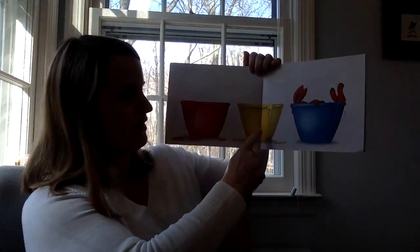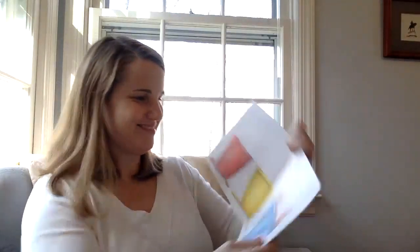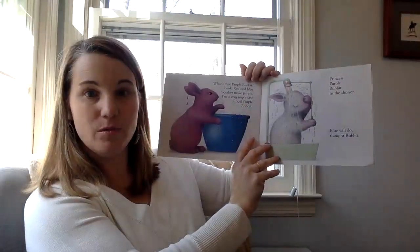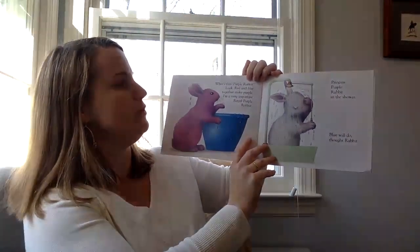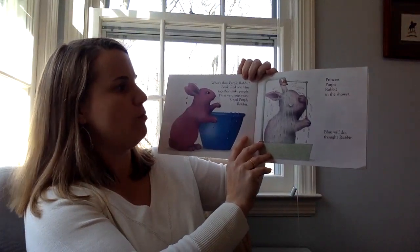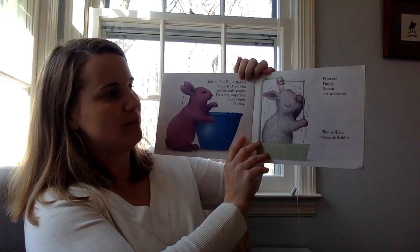Red, yellow, and into the blue. What's this? Purple rabbit? Look — red and blue together make purple. I'm very important royal purple rabbit. Princess purple rabbit in the shower.